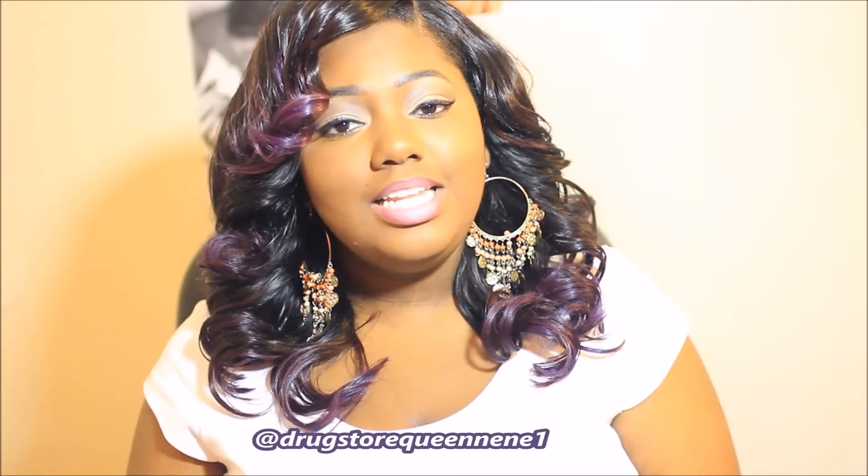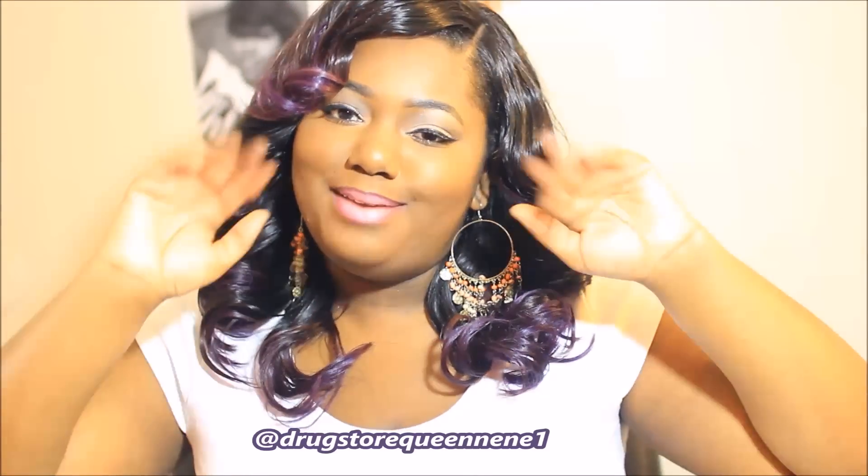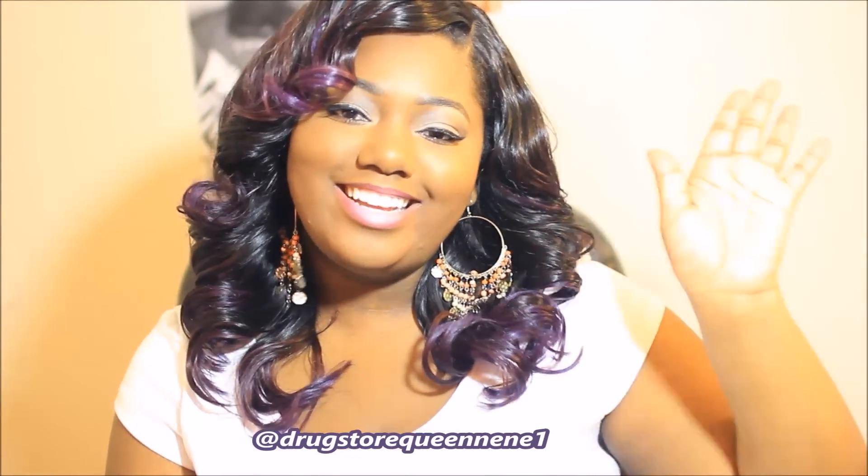I'm Drugstore Queen. Hey to all my new subscribers! I will talk to you guys later. Bye, y'all.